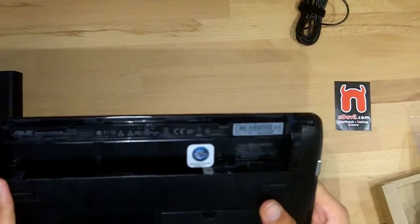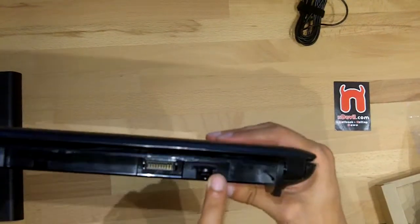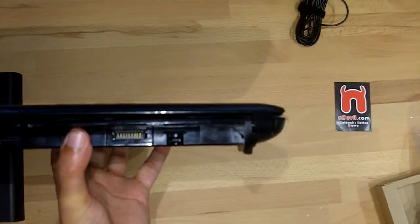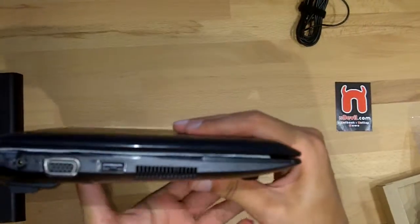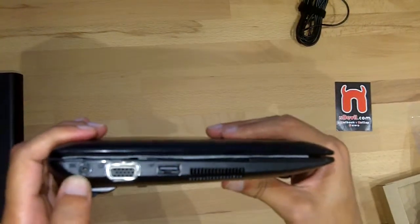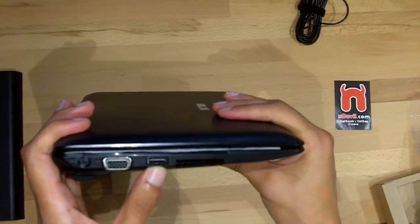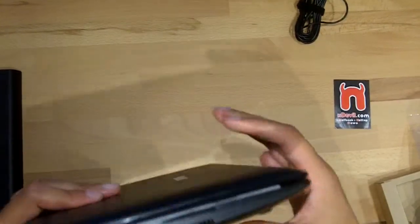On the back we have nothing, just a place for the battery and a SIM card slot dummy. So you can install the UMTS and do it on your own. And on the left side we have the power connector, a VGA connector, one more USB 2.0 port and nothing more.